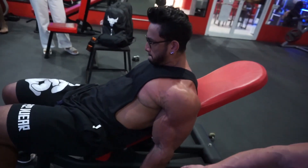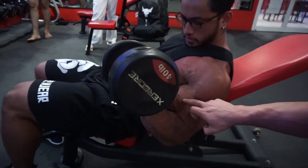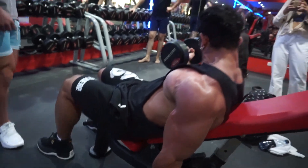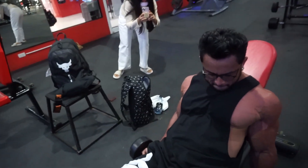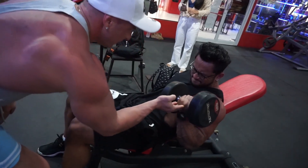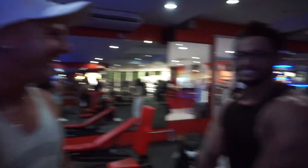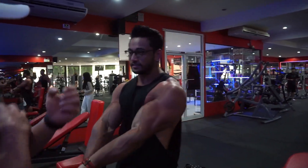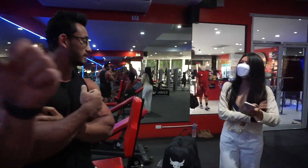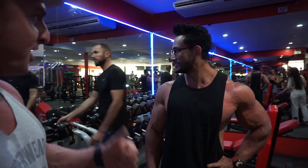You've got a good contraction there, and then let the weight stretch the bicep. You squeeze it up, contract, stretch. So muscular — what's the size of your arms? How big? What's the size of his arms? 20 inches. 20 inches? Wow, very good.